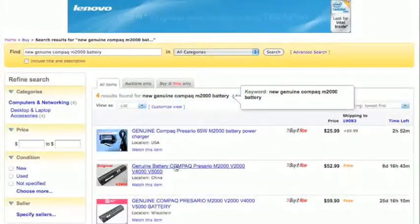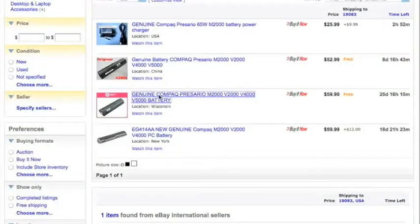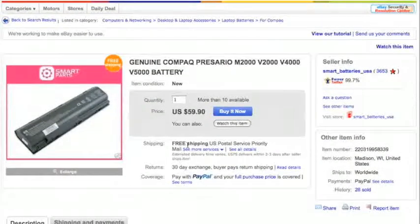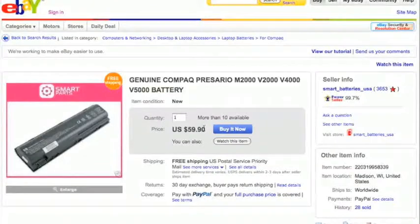If you want to get to the cream of the crop, type 'new genuine' before your search terms. There are only two results — one is $52 and one is $78. Let's check the seller: 3,600 feedbacks, 99.7% positive feedback rating, in my country, and free shipping — not a bad deal. So those are your two options: go cheap with third-party batteries, or spend more for a brand-name HP or Compaq battery that matches your computer.